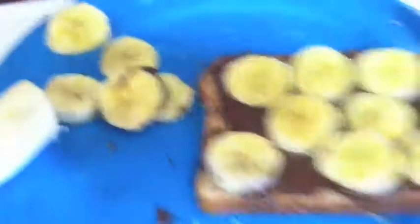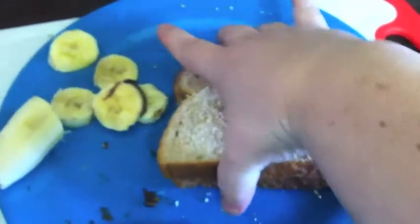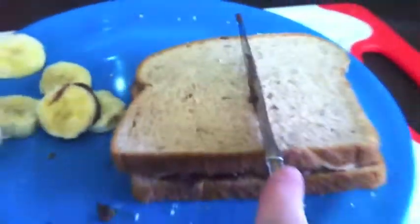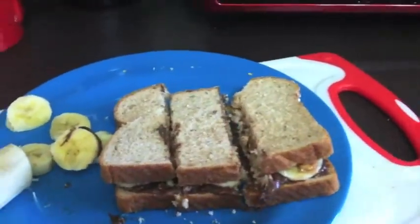Plop your peanut butter bread slice atop the rest of your sandwich and voila! You've created a masterpiece! Check the side of your sandwich for excess sandwich innards. After that, decide how you wish to cut your creation and then do so. Now you are a majestic sandwich crafter!